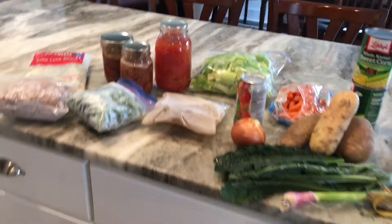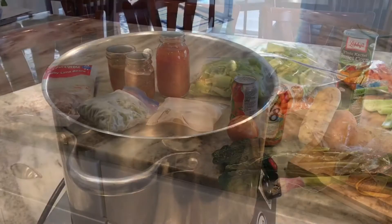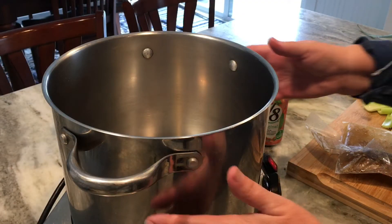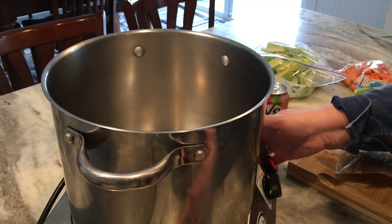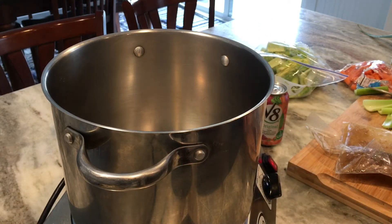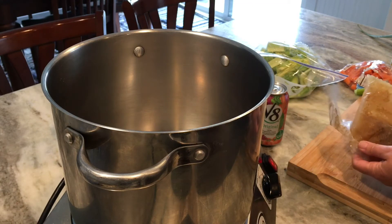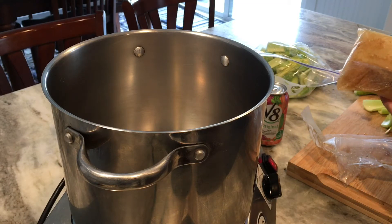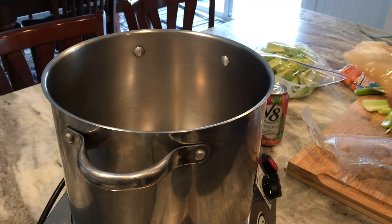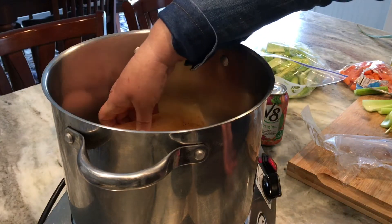Let's get ready to make a big pot of homemade vegetable beef soup. I'm using a smaller soup pot because I'm just making this for two people. Here I have a frozen quart of my beef broth — I'll link below a video on how to make your own beef broth. It adds such good flavor to your soups, so I'm going to put that in to melt.